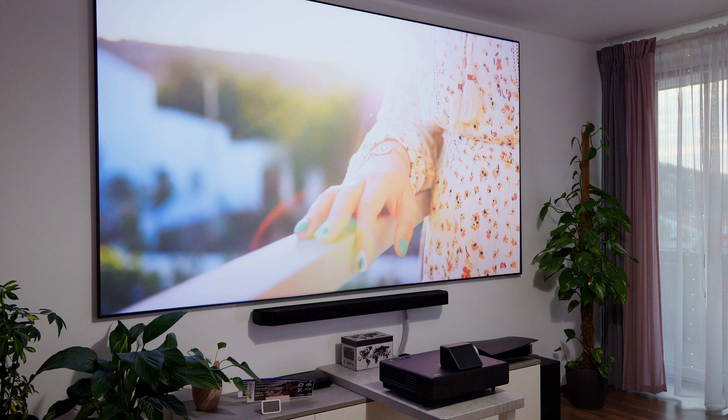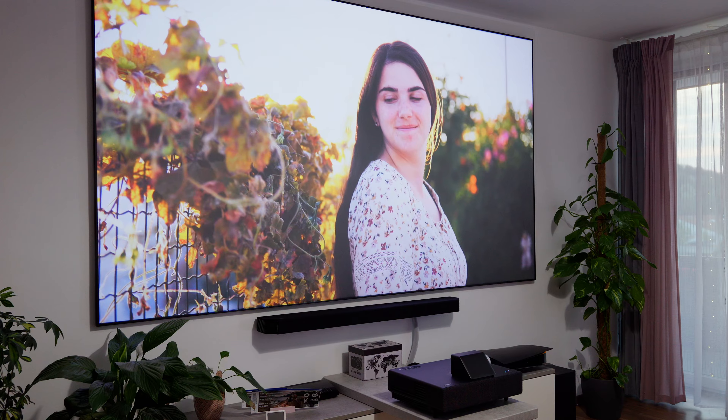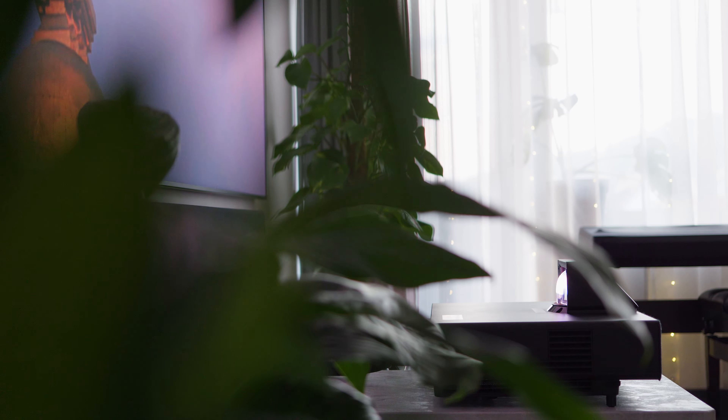This makes the LS500 a pretty smart projector in my opinion, as it supports everything I would expect from such a device in 2022. You can screencast images and videos from your smartphone, watch YouTube videos, and even use the built-in mic inside of the remote to search for your favorite content. Although you'll find these features in pretty much any TV produced at this point in time, not all projectors have them, so I'm very happy to check that box with the LS500.